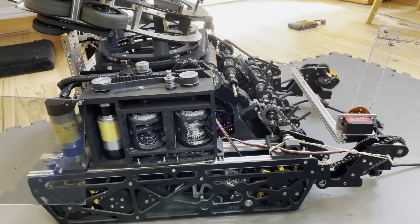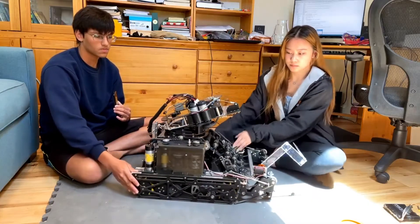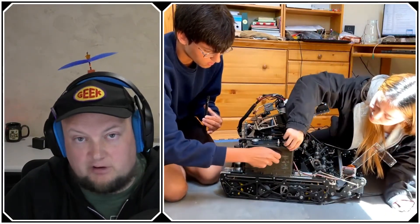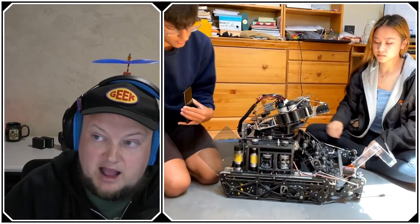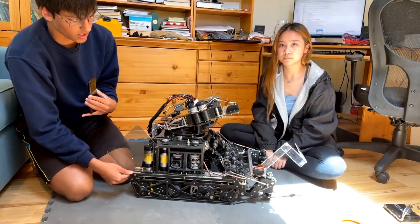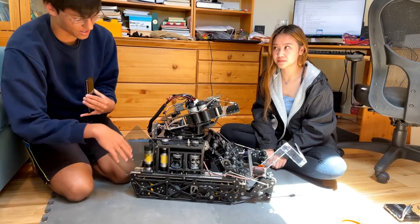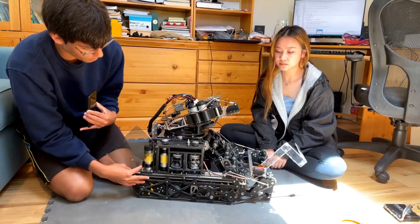Tyler introduces the PTO topic, noting it's becoming more common in FTC after a long history in FRC. Solomon explains that their season goals included both building a cool robot and a competitive one. They chose to build a fully 3D printed PTO. Rather than an FRC ball-shifter-type PTO, they went with a differential additive PTO, with two motors powering the system.